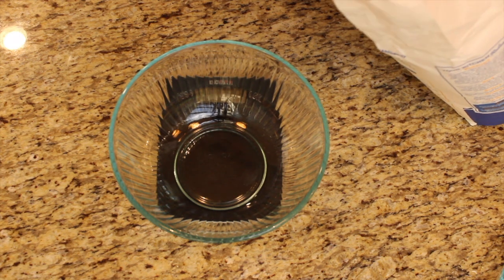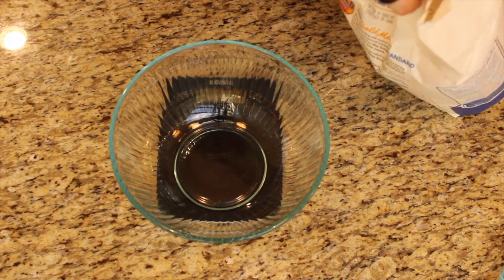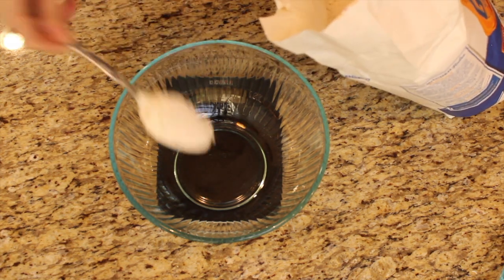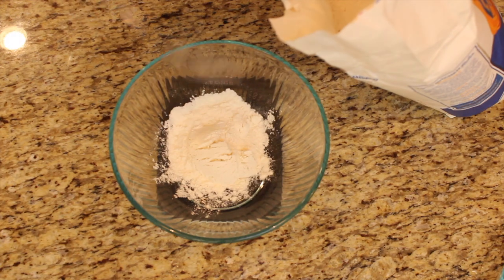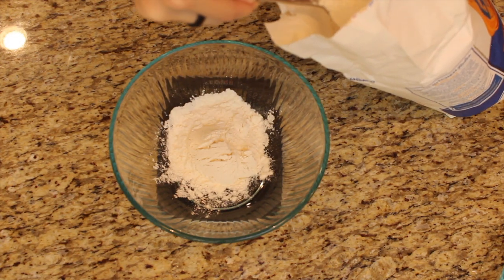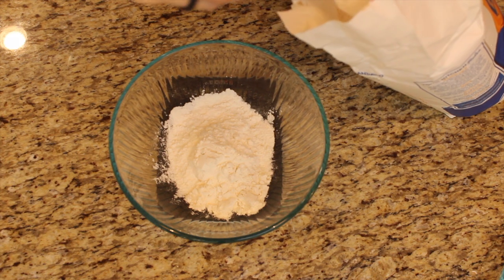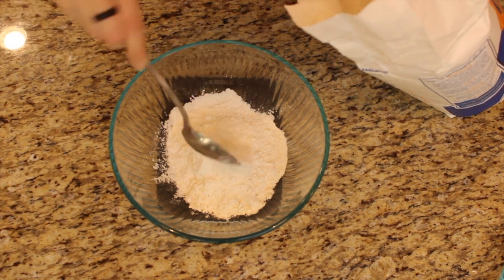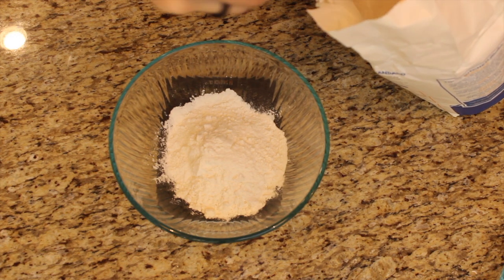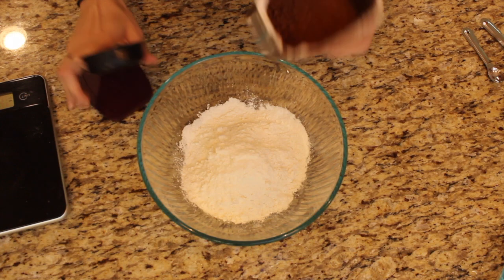Starting with all-purpose flour — I'm weighing it out because this recipe calls for one and a half cups plus a tablespoon of all-purpose flour. Since that seems so exact, it's 198 grams, so I find it easier just to weigh. If you want to do it by cups because you don't have a scale, just make sure you're scooping it but not packing it into the cup, because small variances can make a difference in baking.